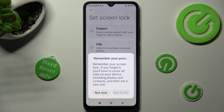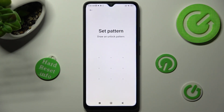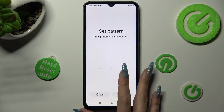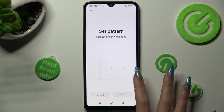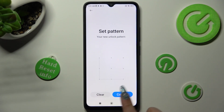Now wait 5 seconds and choose Got It in the pop-up, then create your lock-in method. You need to repeat it in order to confirm it, and when you're finished choose Confirm at the bottom right corner.